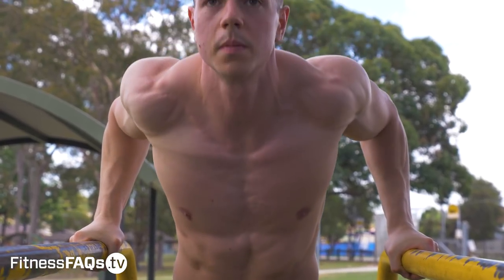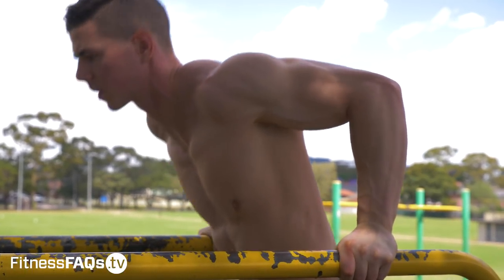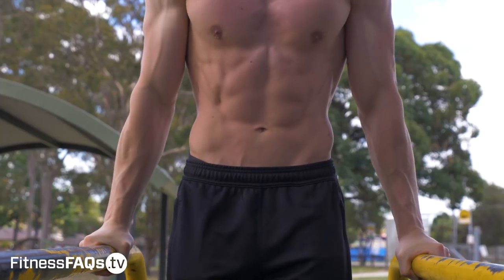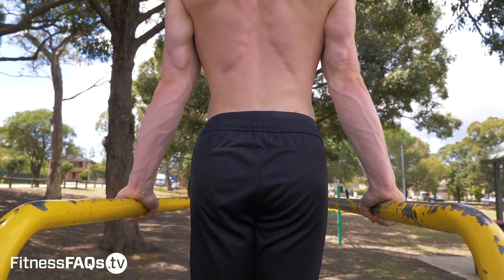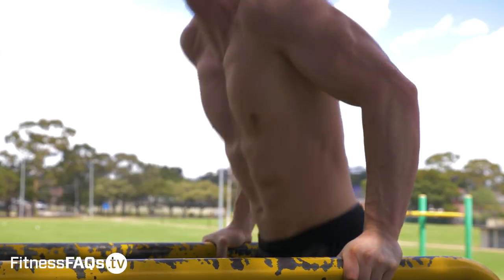Now let's talk about the parallel bar dip, which most people in calisthenics and regular gym training are very familiar with, and for good reason. With the parallel bar dip, your shoulders are neither forcefully internally rotated like the straight bar dip, nor fully externally rotated — you're in a relatively neutral position. For most people this means happy, healthy shoulders, and it allows you to push intensity and add significant weight in a safe manner. The range of motion is also not limited by a bar, so you can go as far as your shoulder mobility allows — for most people 90 degrees or slightly lower is perfect.